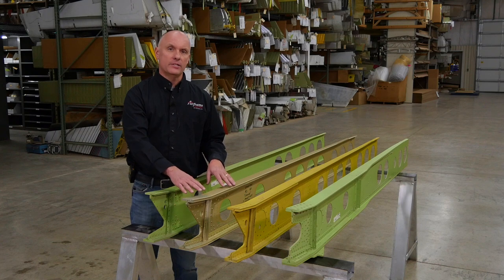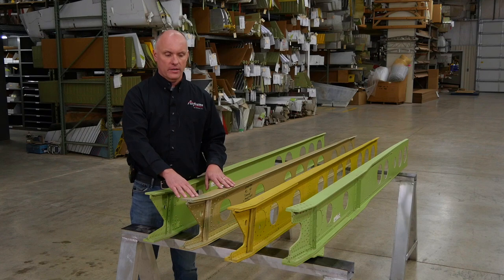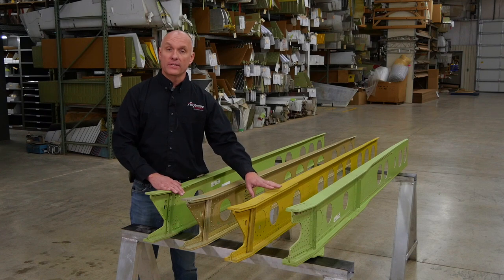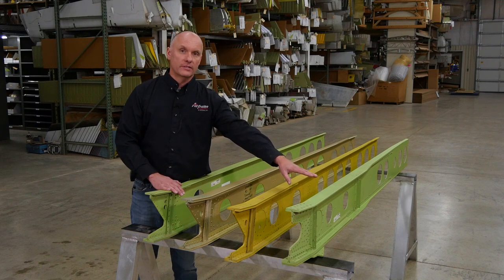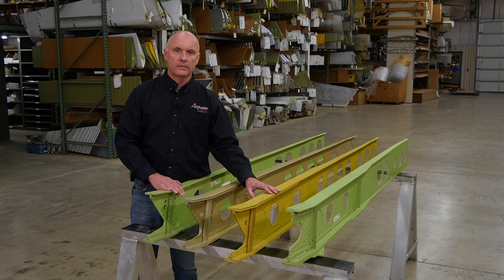The next spar is a PA-28-236 Dakota wing. Again, this is the same basic spar structure with heavier angles and plates added to it for the higher gross weight of the aircraft. This yellow spar is for the 1979 PA-32 Cherokee 6 aircraft only, and we will show differences here of why this particular wing is not included in the AD list. Finally, we have the PA-32 Saratoga wings — the final iteration of this spar — showing the different angles and plates added to accommodate the higher gross weights.